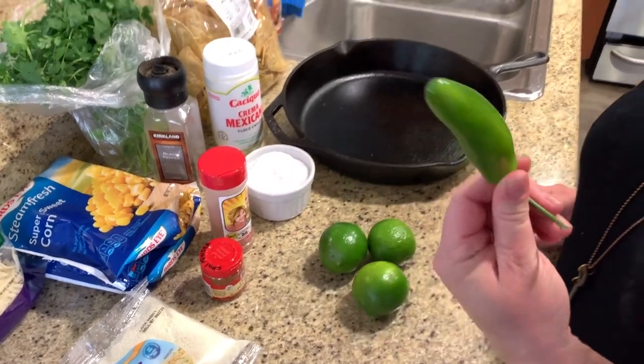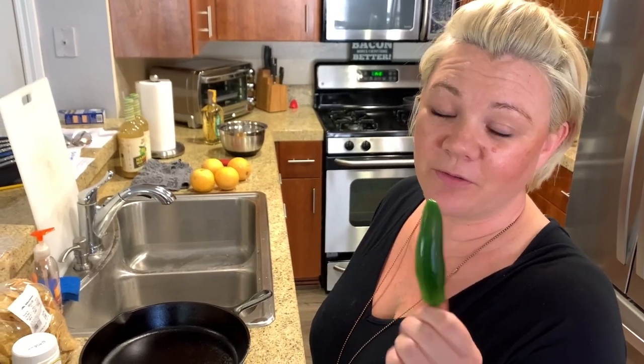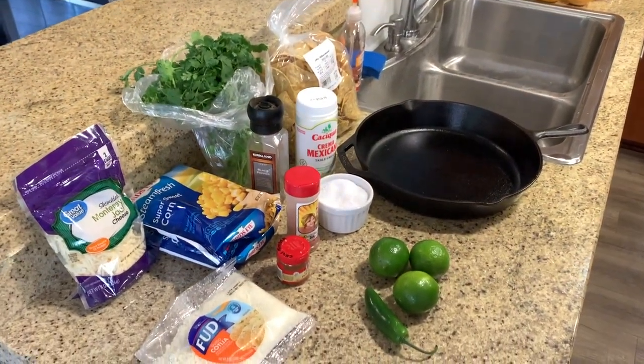Limes, because I miss street food in L.A. and you can't go outside. And this is a Serrano — it's a little spicier than a jalapeno, but it's whatever you want. Here we go, I have my cast iron. Let's start building.